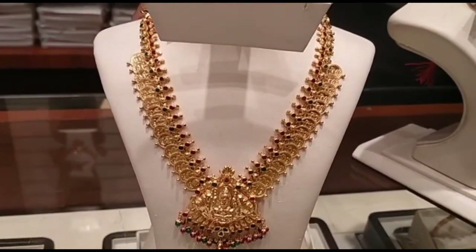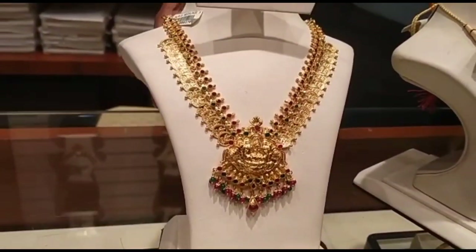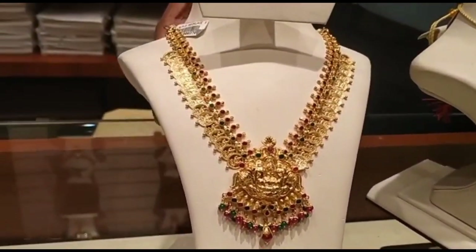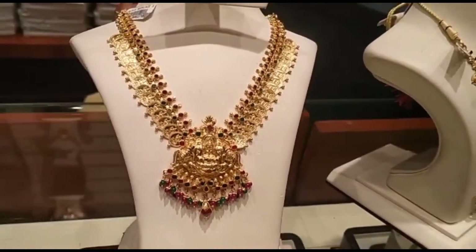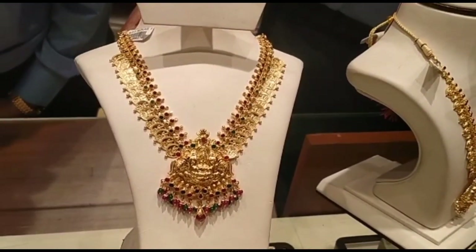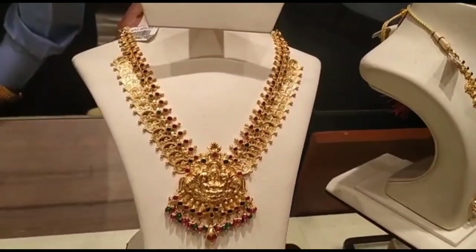We will share this video. I am going to make a lot of models in Lakshmi's shape — around 3 to 4 items in Lakshmi's shape.